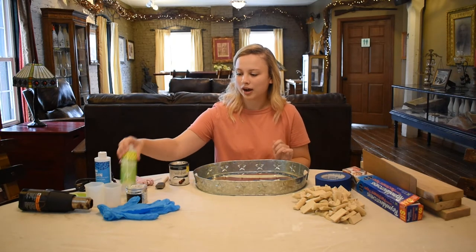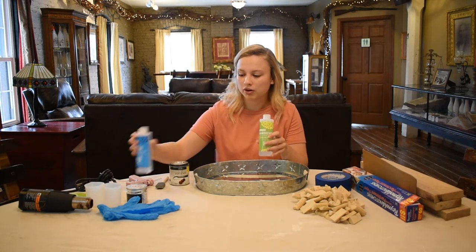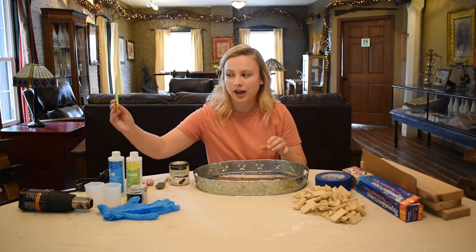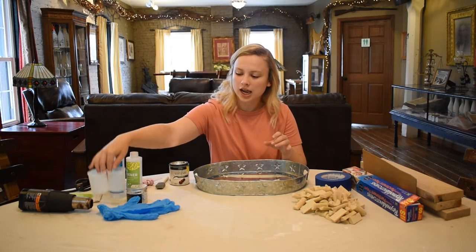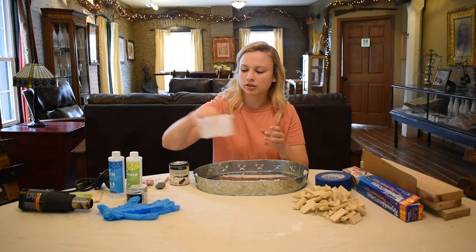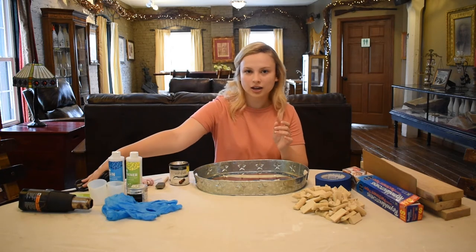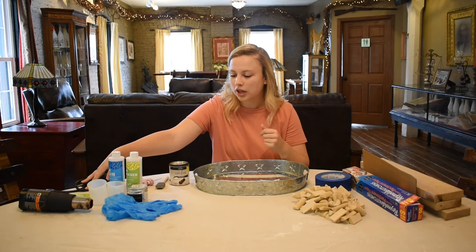I have my resin and hardener to mix and pour over the corks. I also have some paint sticks and a flattener to help spread out the resin, and some silicone pourers so that the resin does not stick in there, and obviously some gloves to help protect my hands. I also have a heat gun to help get out any bubbles from the resin.